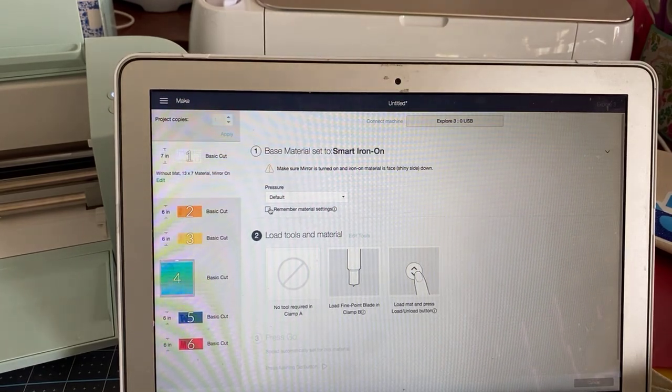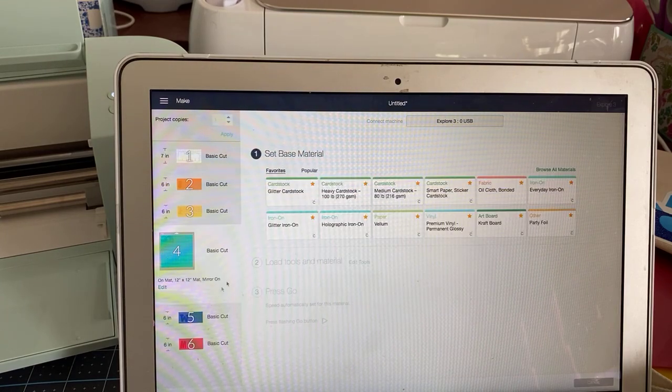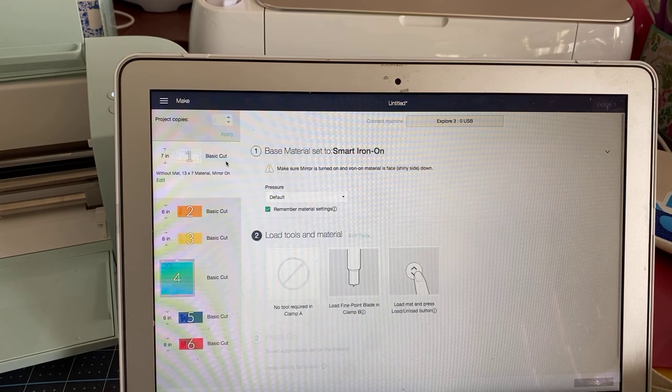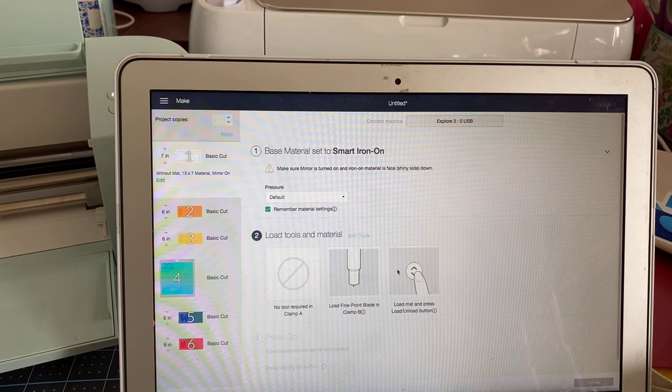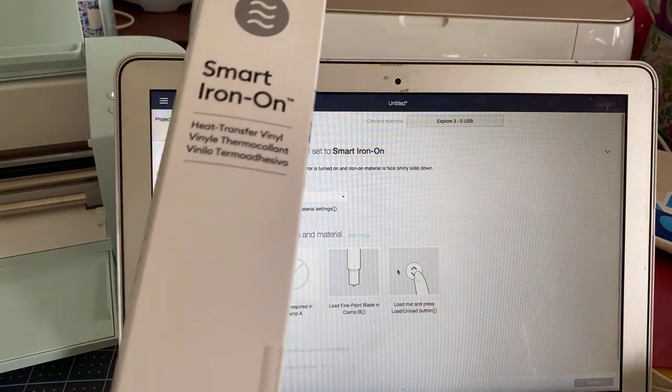So I'm going to click on that, even though when I get to my mat one I'm going to have to change it. So I'm doing smart iron-on. The first one I'm going to do is white. Here it is — here's the white. These come in the box — this is what it looks like. It's 13 inches, a three-foot roll. You can see it says 'smart iron-on heat transfer vinyl.'